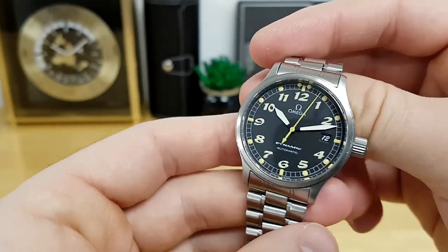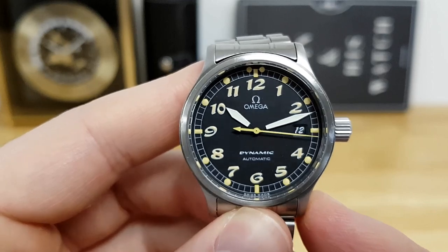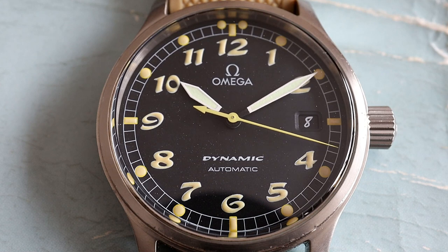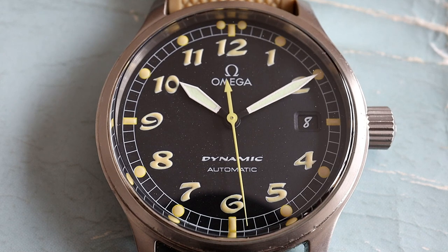Let's discuss the details on the dial. I really enjoy the high stark contrast — you have a very nice matte black dial, and then Breguet numerals all around the outside of the dial printed very heavily in yellow. At the very extremity of the dial you have a railroad track with more yellow plots.